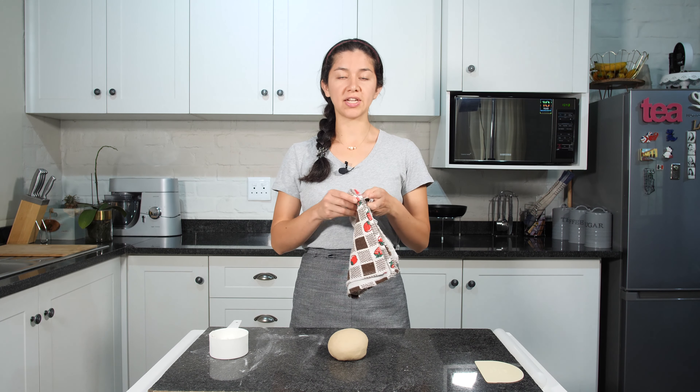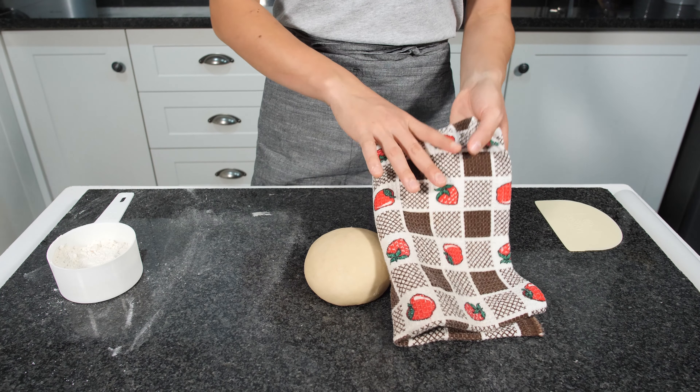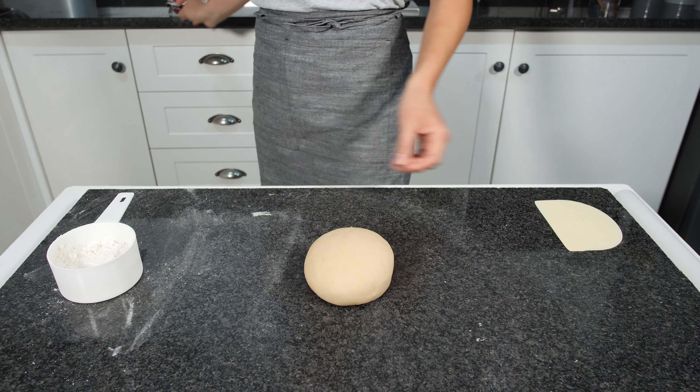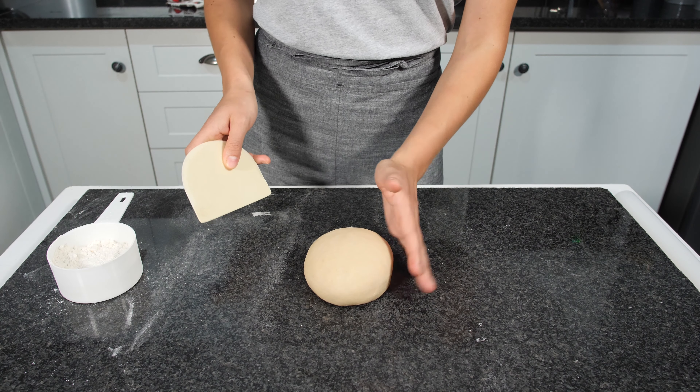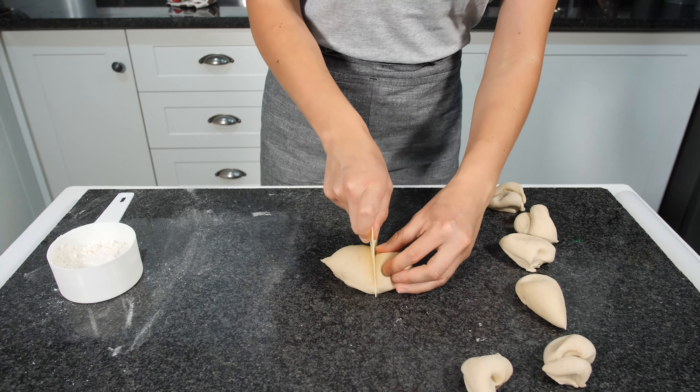Traditionally the main ingredient is atta flour, that is wholemeal wheat flour. But because I'm doing my own version I'm using white bread flour. For the next step you are going to need a cloth to cover your dough and leave it to rest for 10 minutes. After the 10 minutes we are going to remove our cloth and we are going to divide our dough into small portions.